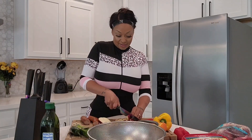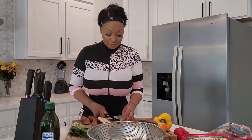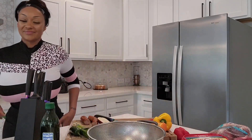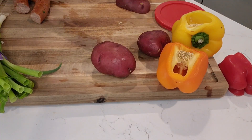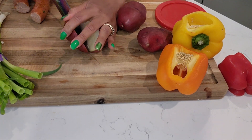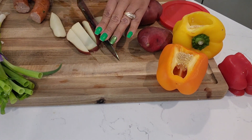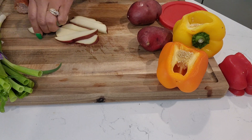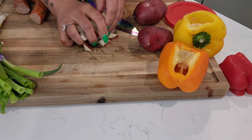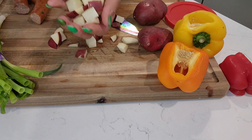We're going to get the rest of these potatoes cut. Like I was saying, this is a really nice hearty breakfast. I'm going to add some meat, and this is all you need — and you can do some scrambled eggs on the side. See, these are nice bite-sized pieces. You want your potatoes to be that size.